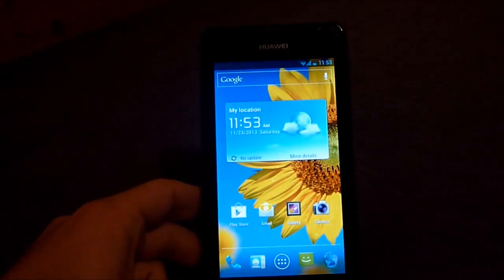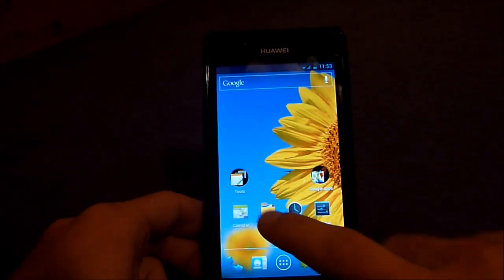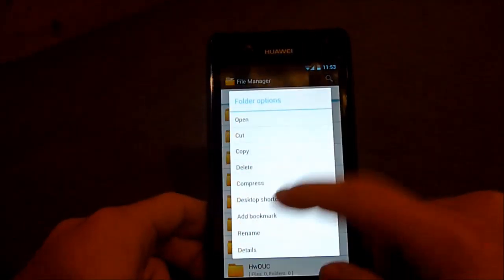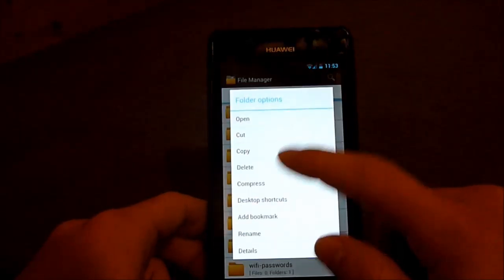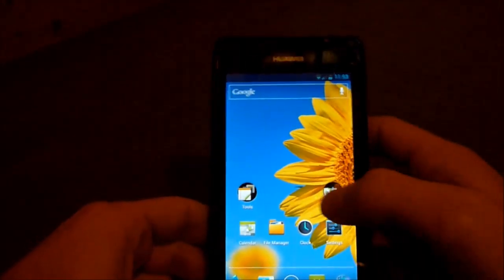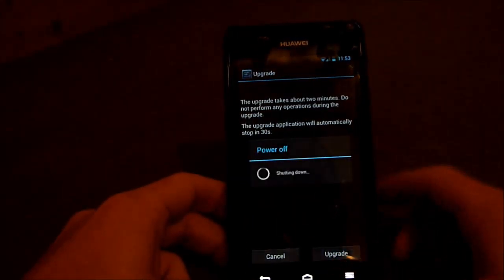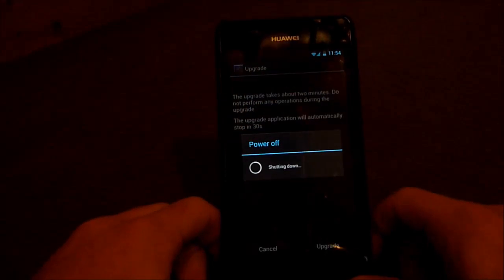Now there is one more step: we have to flash the vendor file. Delete the dload folder from your SD card, find your vendor folder, and rename it to dload. Then go to Settings, Storage, Software Upgrade, and confirm. It will automatically be flashed as a small update.